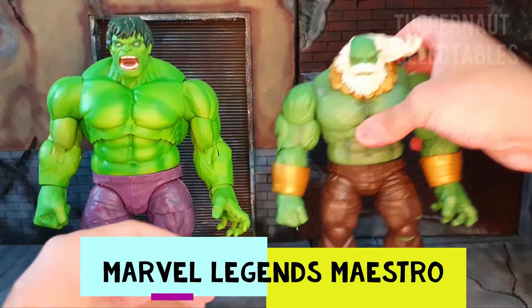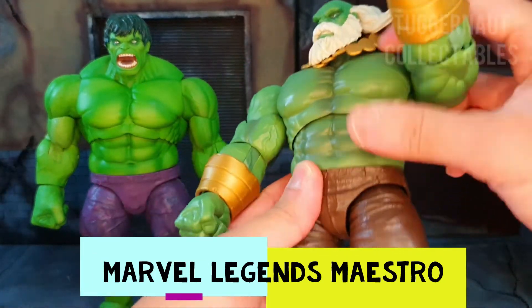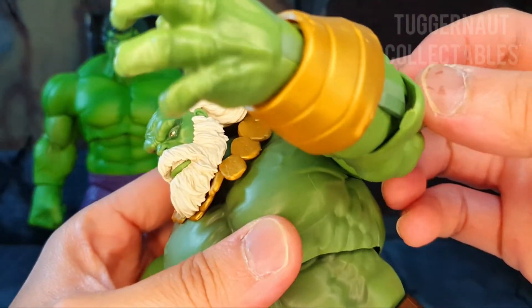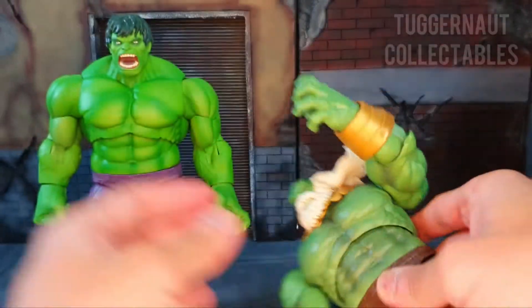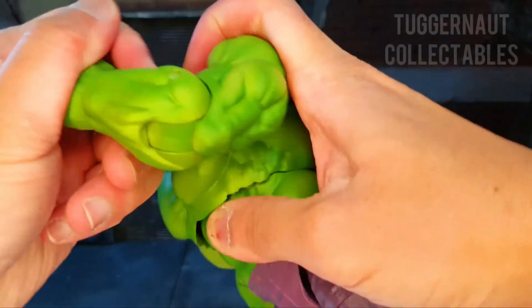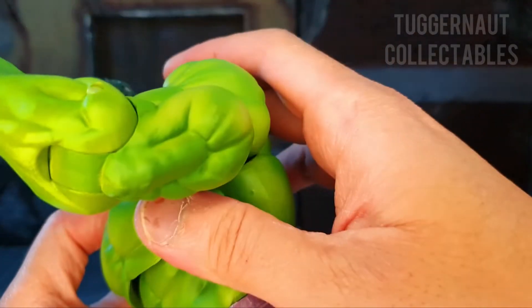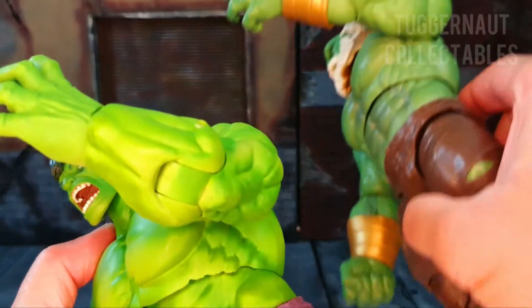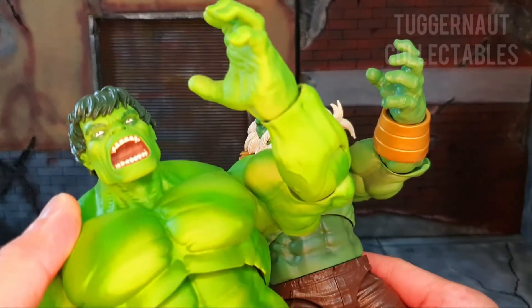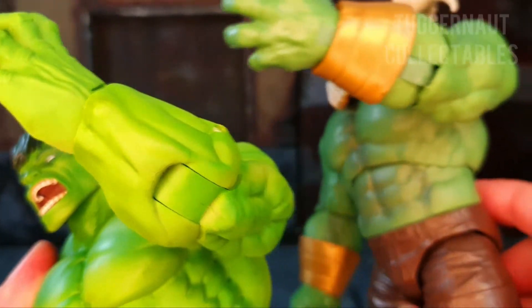Here we have him beside Maestro. In my Maestro review, I highlighted that when the arm is bent 90 degrees, the elbow is obviously left behind in the upper arm. Unlike the Marvel Select, the elbow looks more natural and well sculpted. Putting them side by side, you can see the big improvement that Gentle Giant has done for this Marvel Select figure.